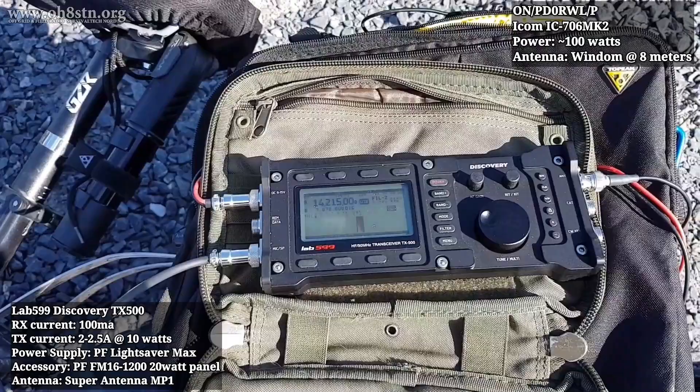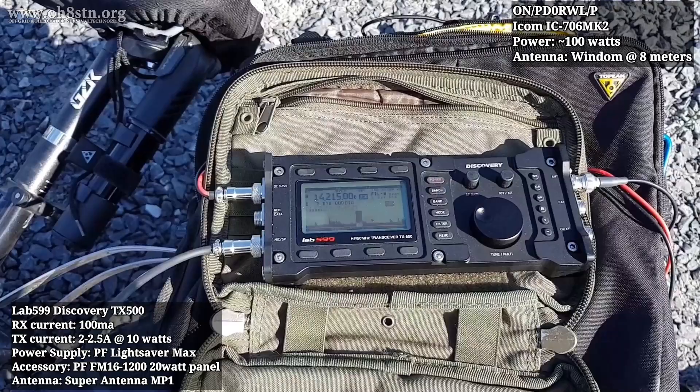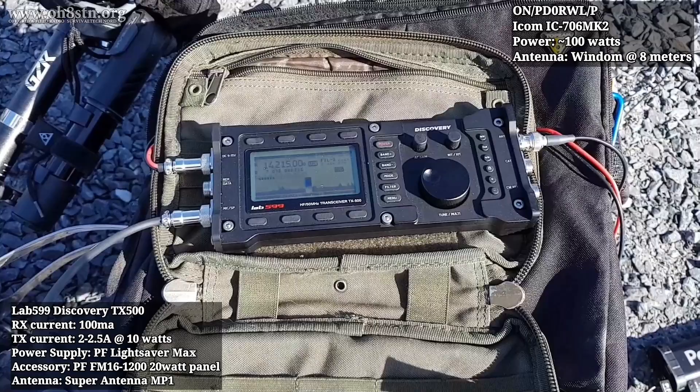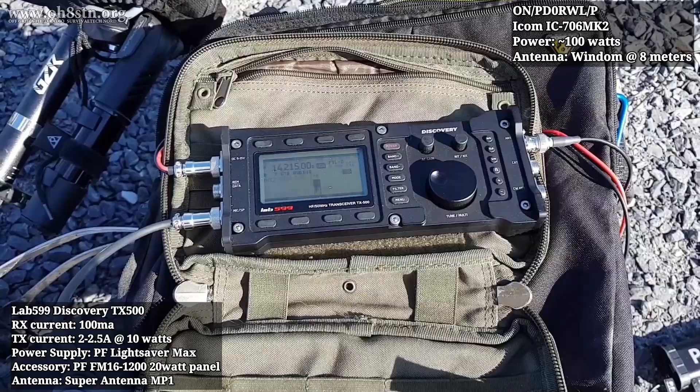The contacted station described their operating conditions: a Windermonten antenna, 41 meters long, running 100 watts, using a Super Antenna MP1 and an ICOM 706, with the auto car at 8 meters high. The host expressed amazement at the station's setup.